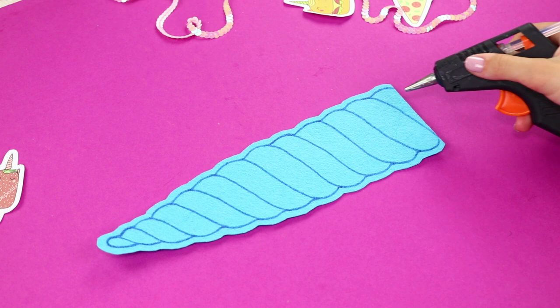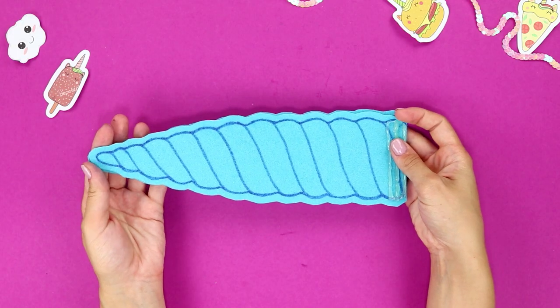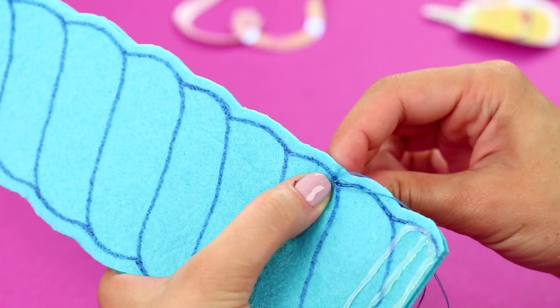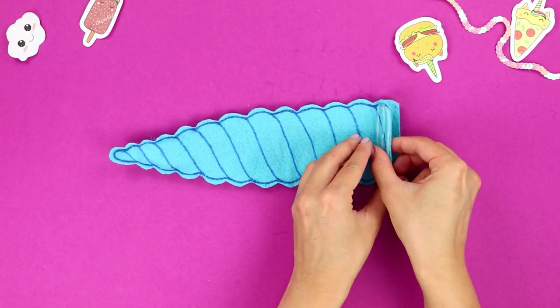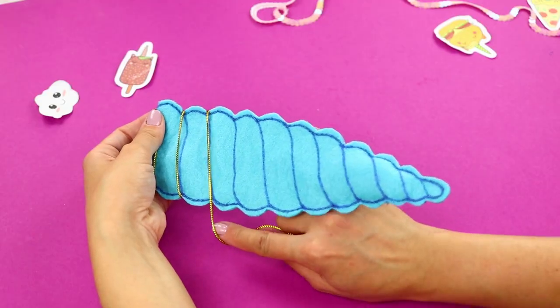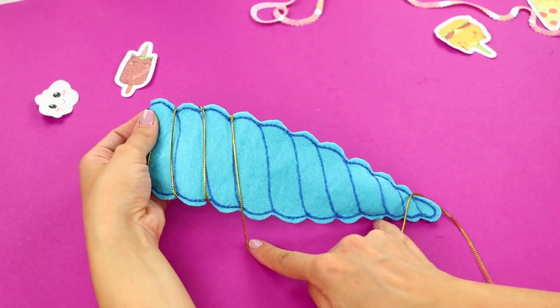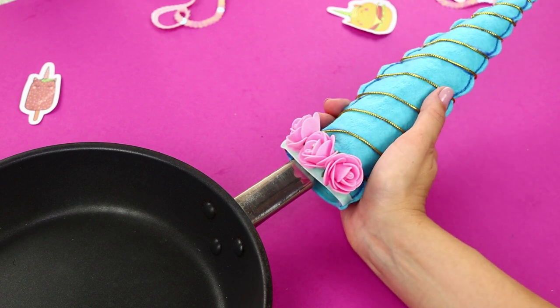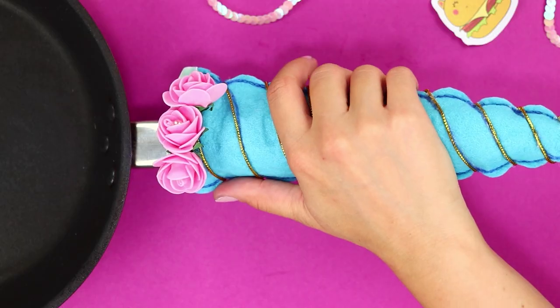Draw a few stripes with hot glue below the horn. Take another piece just like that. Sew them together along the outline. Tuck the glued ends inside.